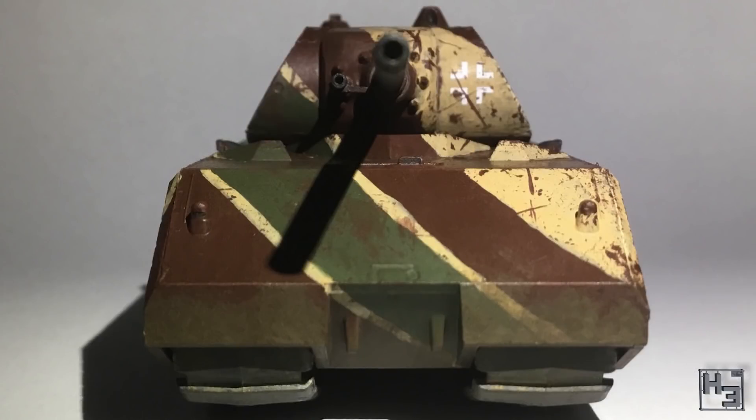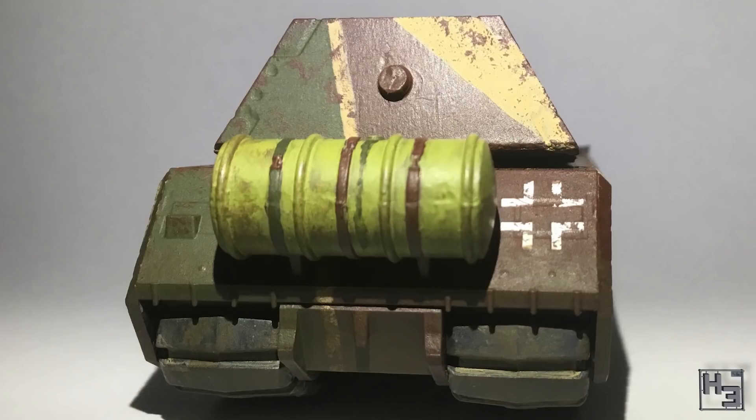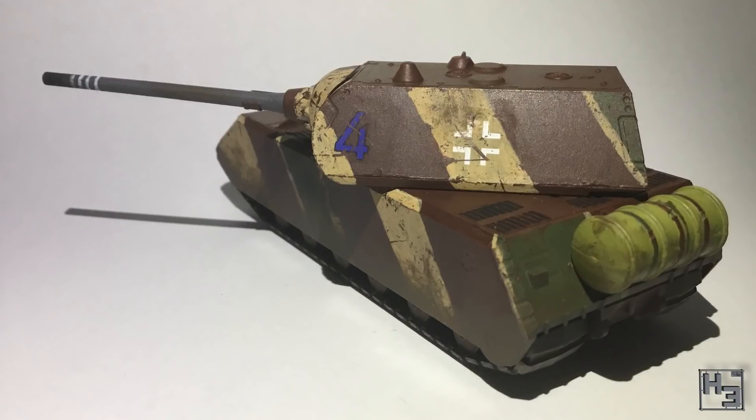Following that, shamelessly as he said, is Toppunk Productions' version of the same Zvezda Mouse kit. I really like the stripey paint scheme here, though I have no idea what it's called if it has a name. This Mouse looks like it has been well used and has been doing quite a bit of killing according to the stripes on the barrel. Excellent work.